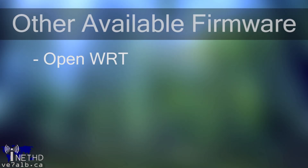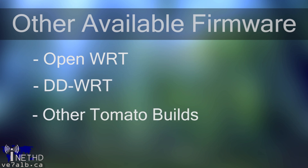Over the course of this guide, I will be showing you how to install version 7500 of Toastman's Tomato firmware onto your Netgear WNR-3500L. Keep in mind that there are plenty of other firmware options available, such as OpenWRT, DDWRT, and even other builds of Tomato, if you don't happen to like the build that I'm using in this video. Once you have Tomato firmware loaded on your router, it's a pretty simple matter to upgrade to a different type of firmware.